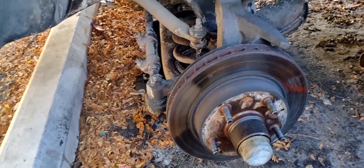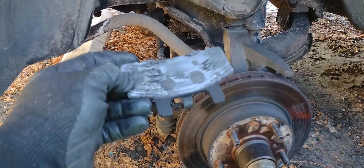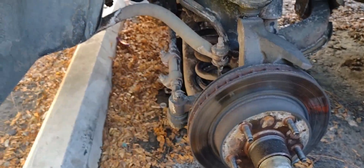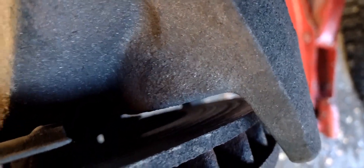All right y'all, so I'm a schmuck. Check this out — no padding left, hitting metal to metal. I just did these like three months ago. Look how bad those rotors are in the back. Pretty brutal, but that's why we're here — showing my son how to do brakes and rotors, not just basketball. These things are pretty brutal.